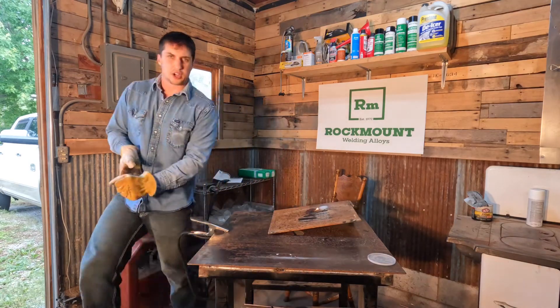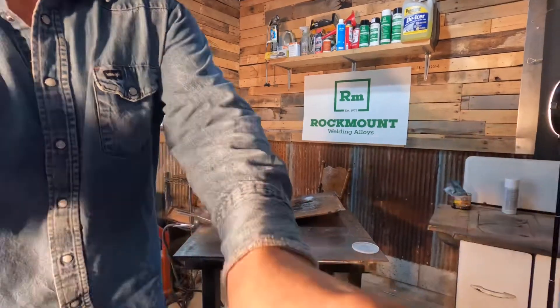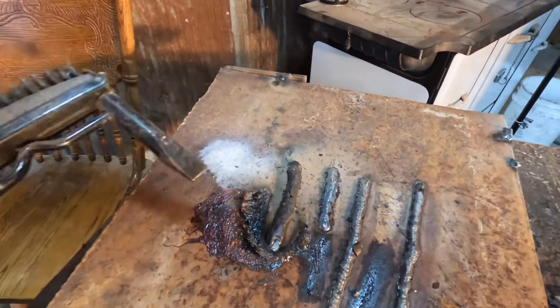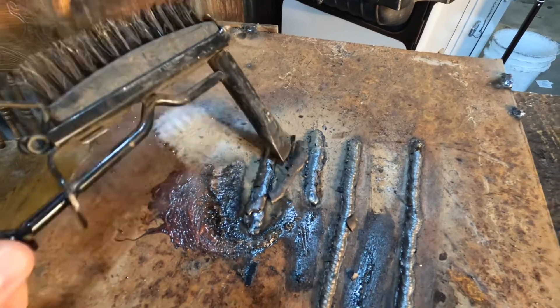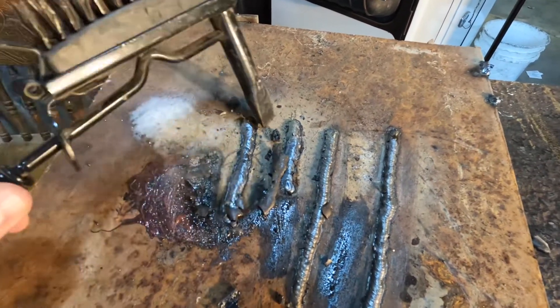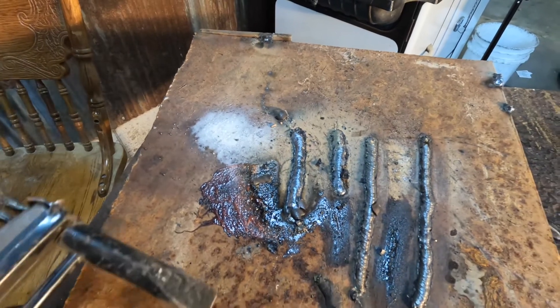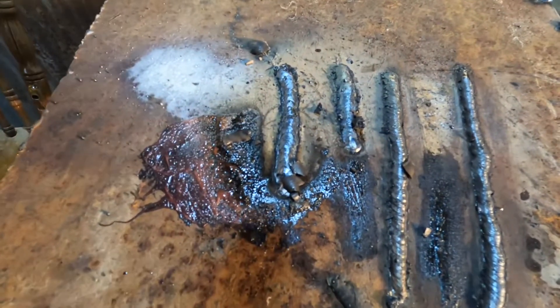Got a little bit of a fire going on to actually show you that it is grease. Move this up here close to you. So as you can see right through here — through that grease, through all of that contamination — no undercutting and no pinholing on any of that weld.